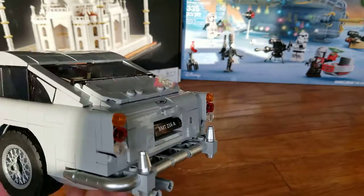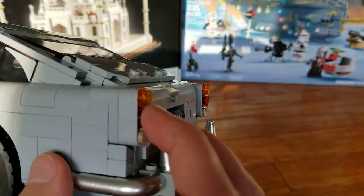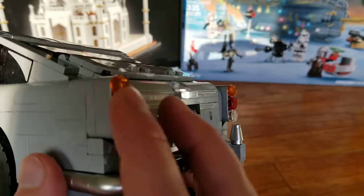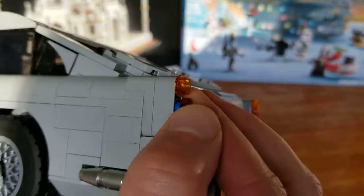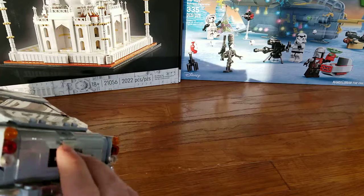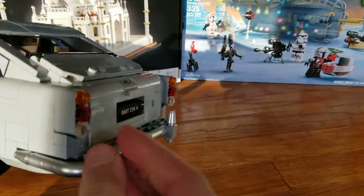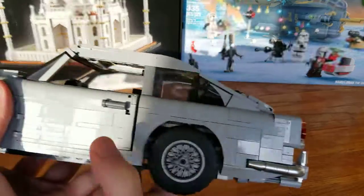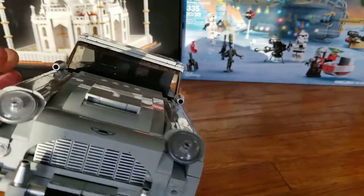The back also does look like an Aston Martin. If you look carefully, this piece is reversed, and the other two pieces are sticking out connected to some studs. So overall it does look like this iconic car, but it is a bit blocky.